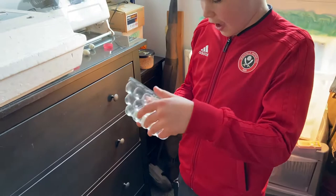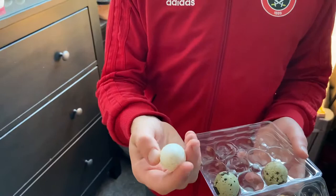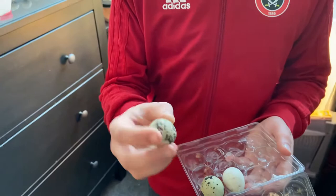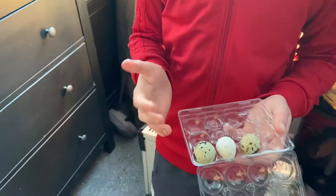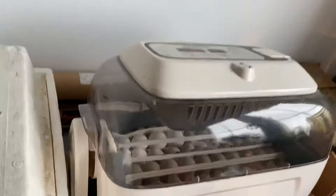All you have to do is get the eggs. You don't want eggs that are dinted, dirty, or a different shape. They have to be perfect — clean and perfectly shaped. Then you keep collecting them for about two weeks before you put them into the incubator.